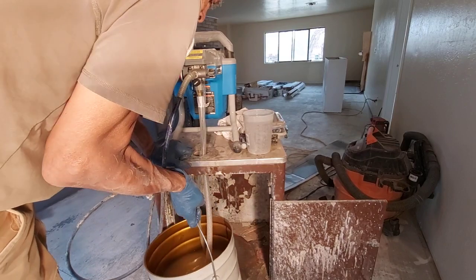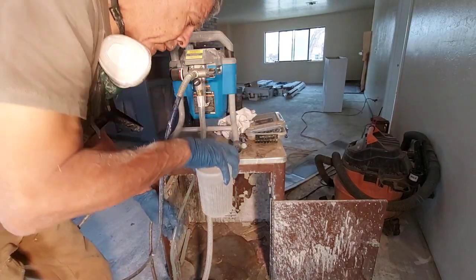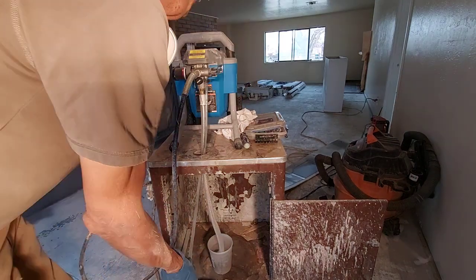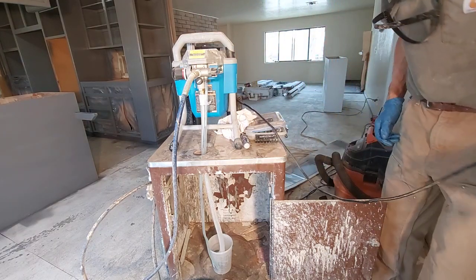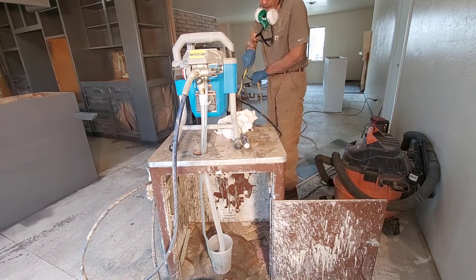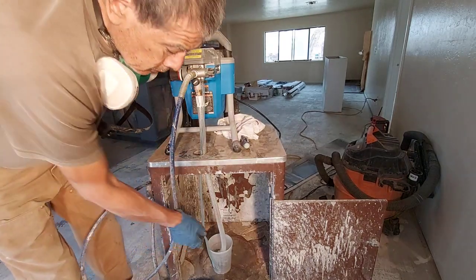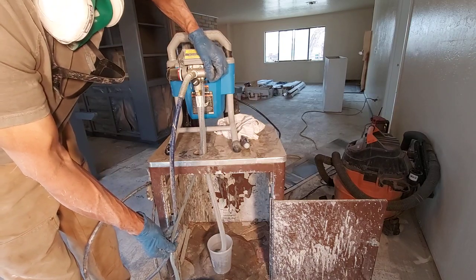So the first thing we do is pull out the material and replace it with a thinner or water, whatever it is that we're going to be using to flush the gun. Put the gun on, put the pump on prime, and flush out all of the material until you see that thinner come out.